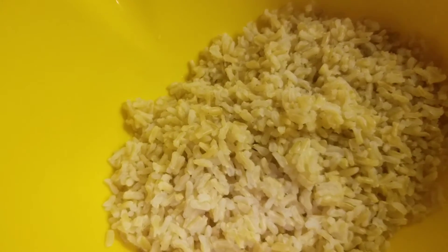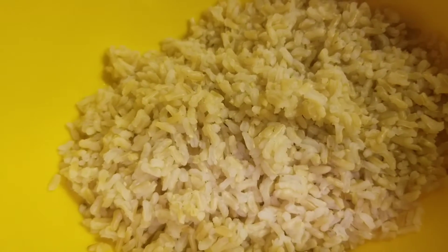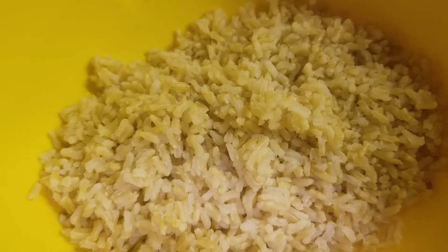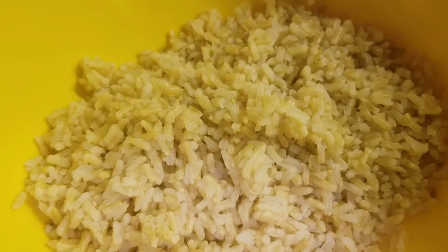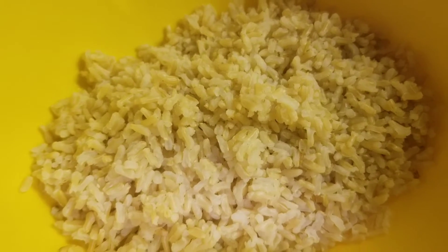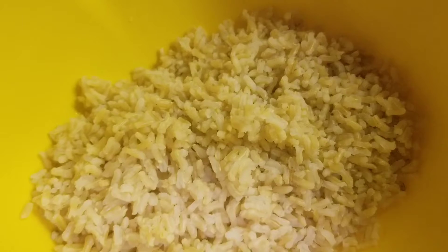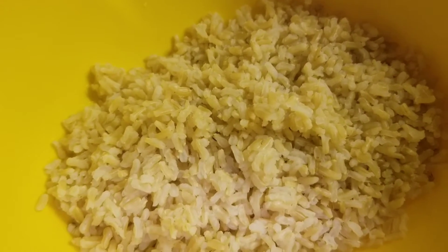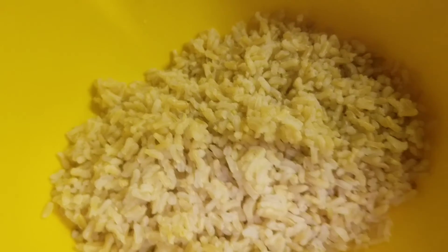Welcome back to my channel guys and gals. In today's video I will stir fry some brown rice with some diced veggies and bell pepper and onions. I already cooked the brown rice so let's add it to my pan.